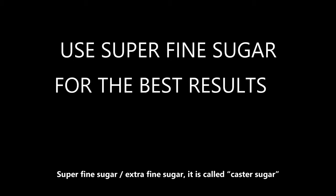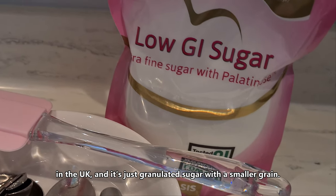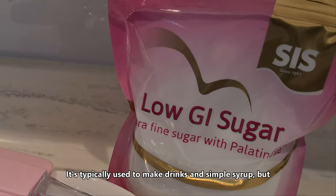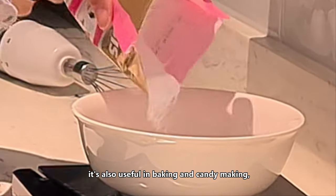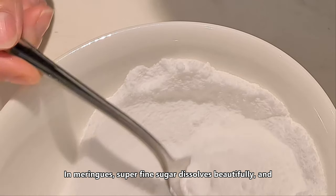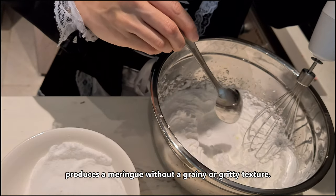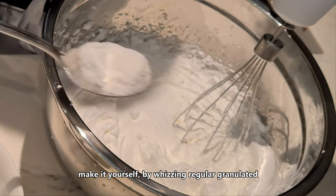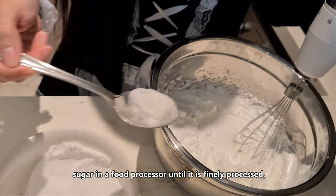Superfine sugar, also called caster sugar in the UK, is just granulated sugar with a smaller grain. It is typically used to make syrups but is also useful in baking and candy making because the smaller grain dissolves faster. In meringue, superfine sugar dissolves more fully and produces a meringue without a grainy or gritty texture.